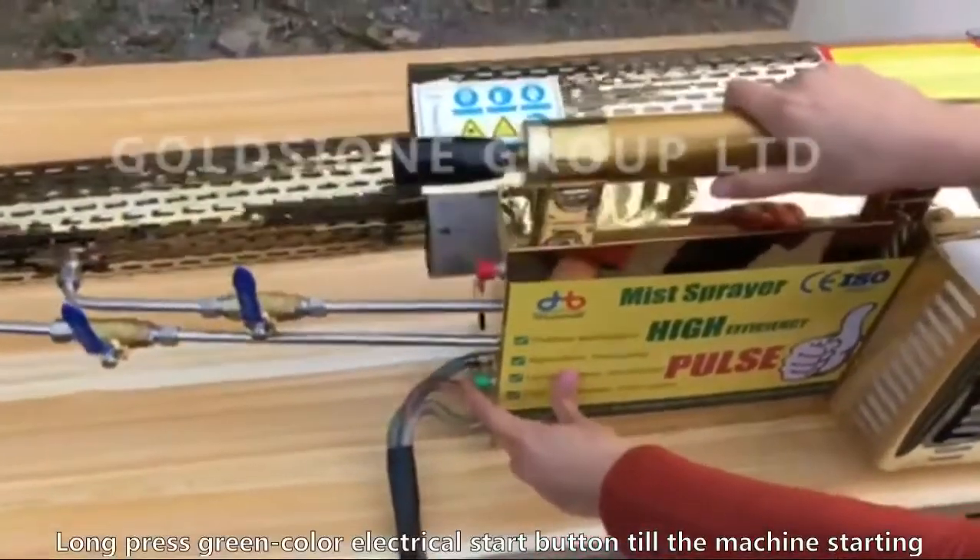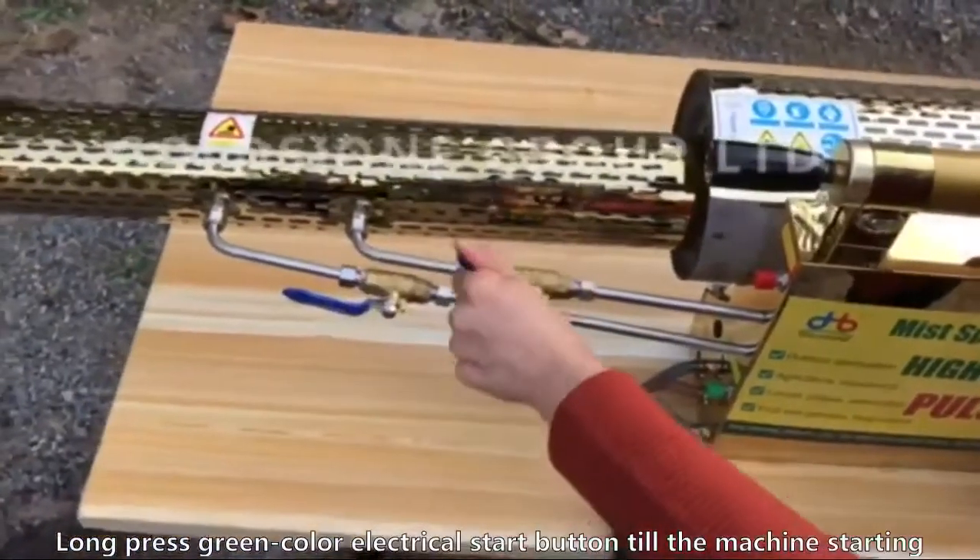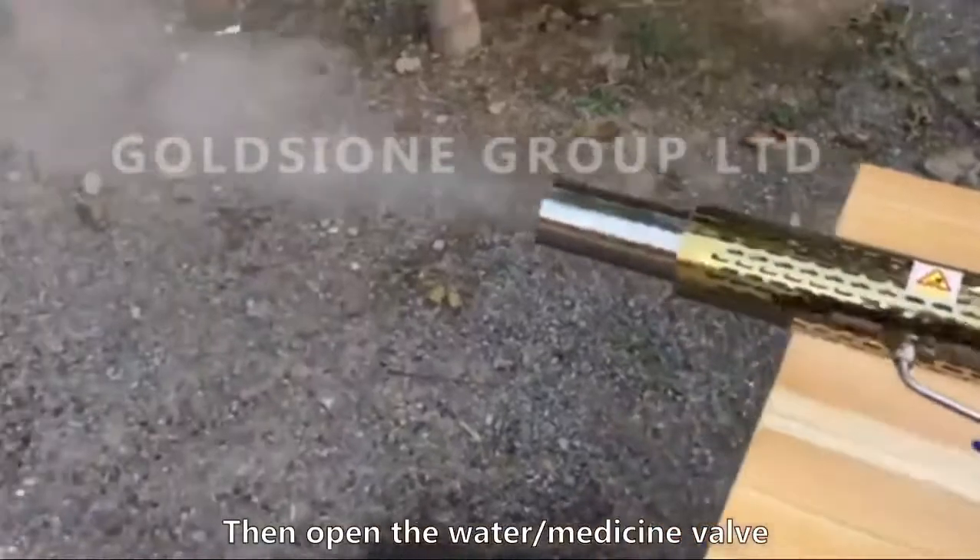Press the green electrical start button until the machine is starting. Open the water medicine valve.